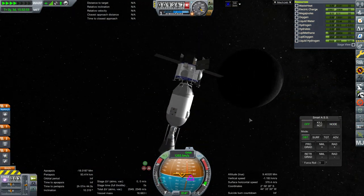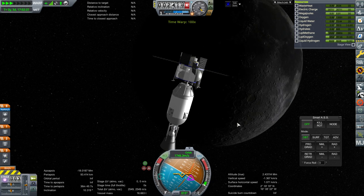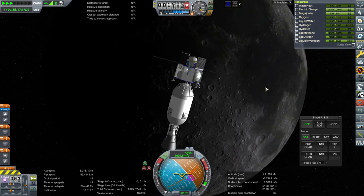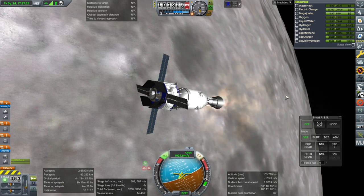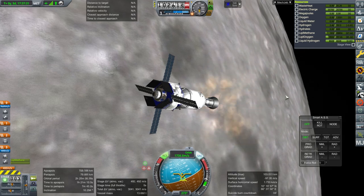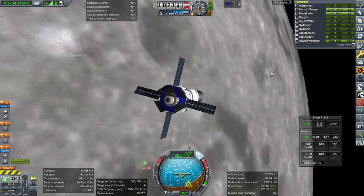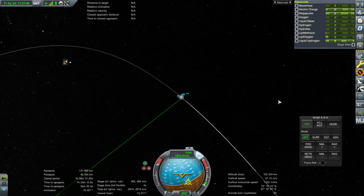I thought you might still enjoy the approach to the moon. My scroll wheel isn't working right now — can't zoom in or out on the map view either. I've switched back and forth so I'll probably have to go out and come back to the mission to fix that. But first let's make orbit and make sure the periapsis doesn't go too low.